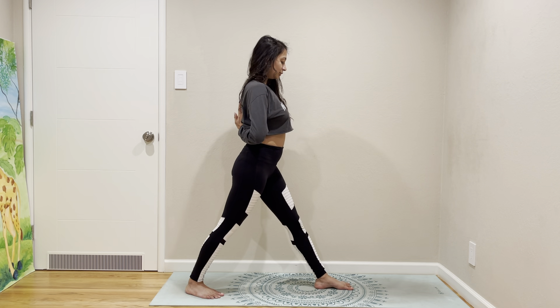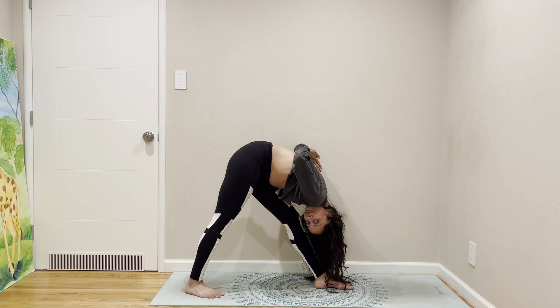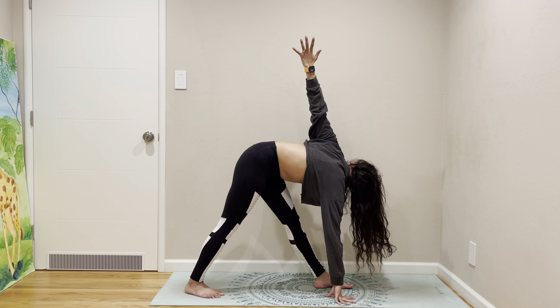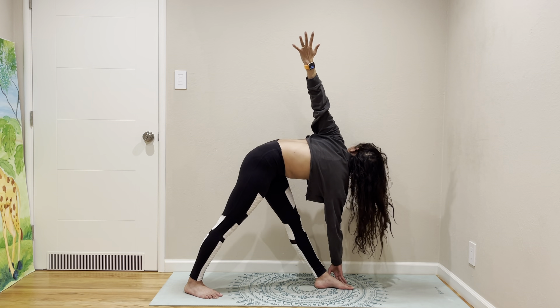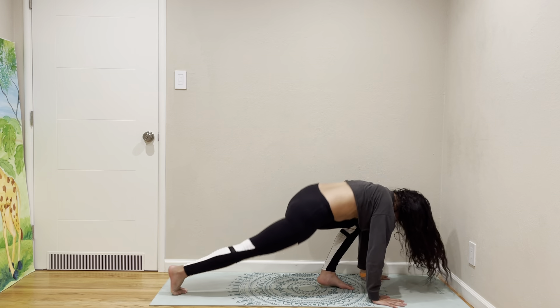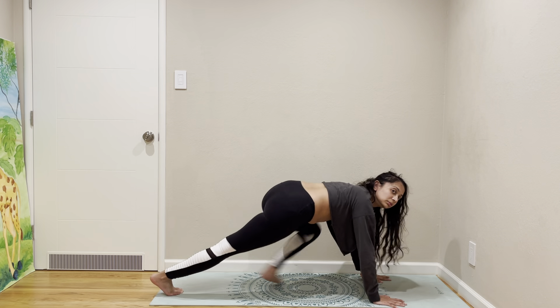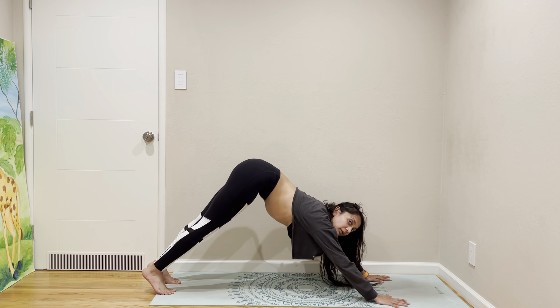Leading with your chest, fold forward, let your arms be free. Come to a twist — pyramid twist, then down dog.